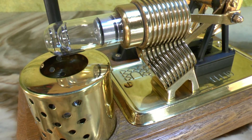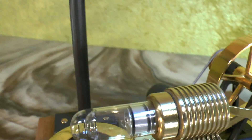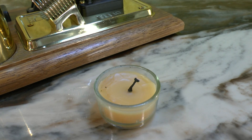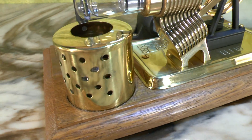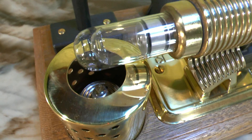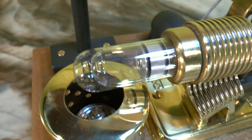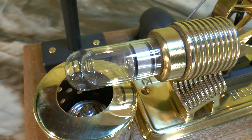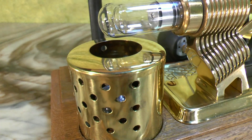One modification I have done is to replace the candle that soots the glass cylinder when burning. I have replaced it with a spiritus burner. They are very cheap and fit quite nicely into the place where the flame is.